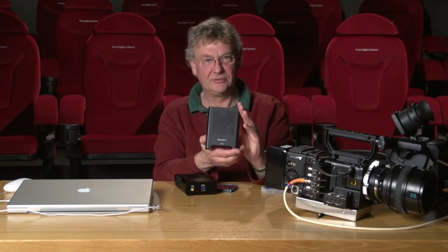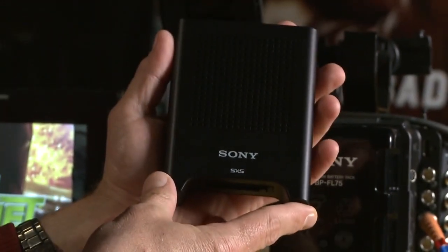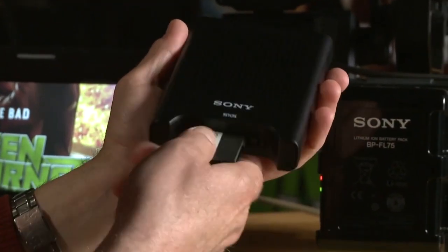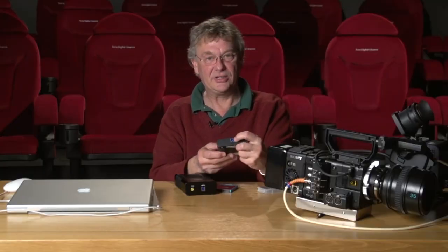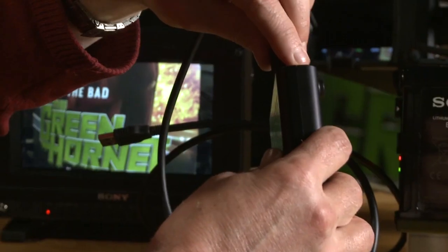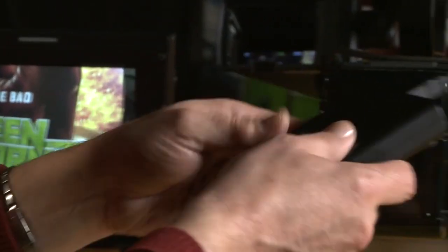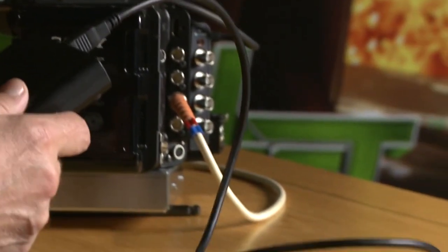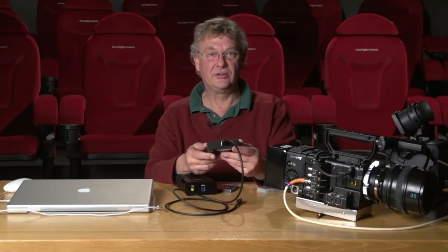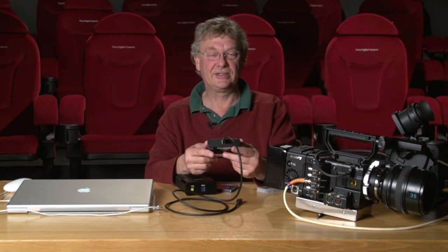So what happens to the workflow after that? For the SxS card, we have the new US20 reader — a single card slot, one card goes in very simply. It has a USB 3 interface — you'll notice the connector is blue, indicating a USB 3 cable. This plugs into our laptop. The great benefit is that it's USB 3 and also powered by the bus, so you no longer need the external power supply that you need for the US10.